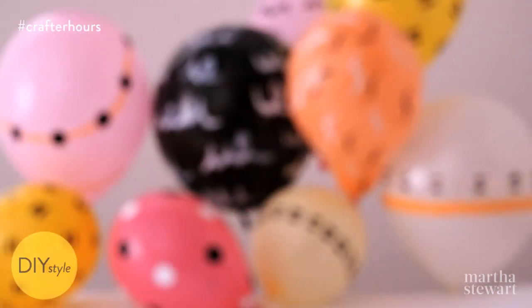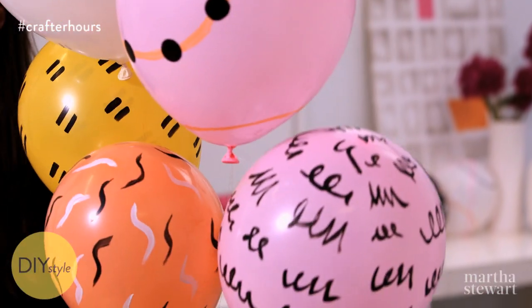I'm Erin Furey, Associate Crafts Editor at Martha Stewart. Did you know that you can paint on balloons using regular craft paint? With some different brushes and lots of colors, you can personalize your party any way you like.